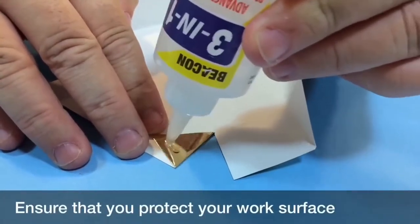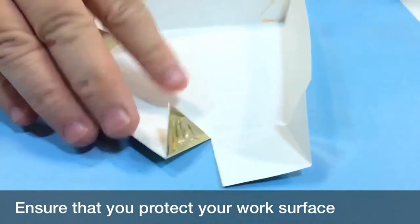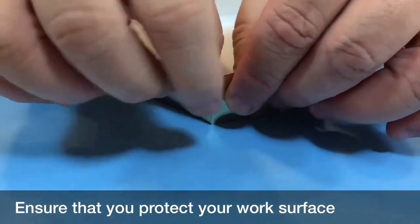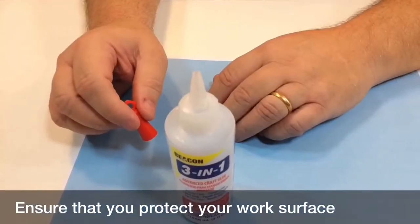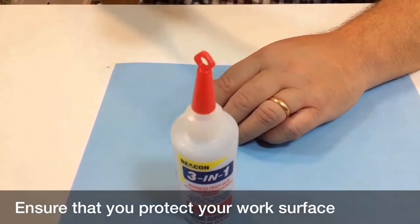Add a small amount of adhesive. Then bring the two pieces together and hold. It will give you sufficient time to reposition should you need to. When working on a project, loosely apply the cap in between applications to prevent evaporation.